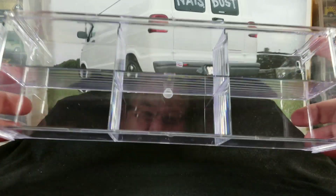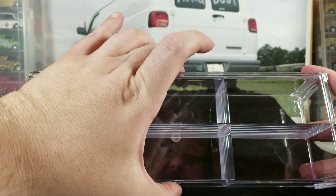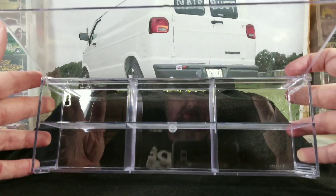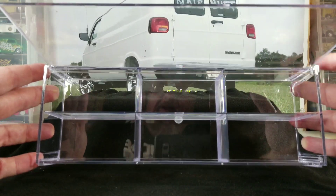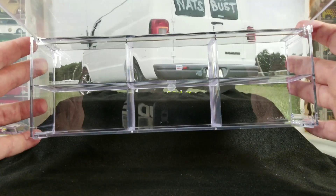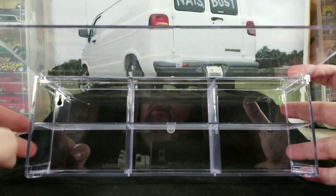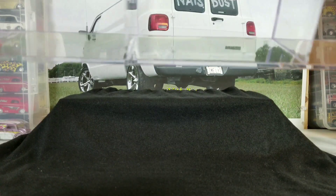There's a little nub or bump at the bottom to help you grab hold of it, and it just lifts open so you can get access to the cars. These do interlock, so you can add three or four cases together, and the doors are still designed to open even when the cases are connected. This one might have a few scratches on it.